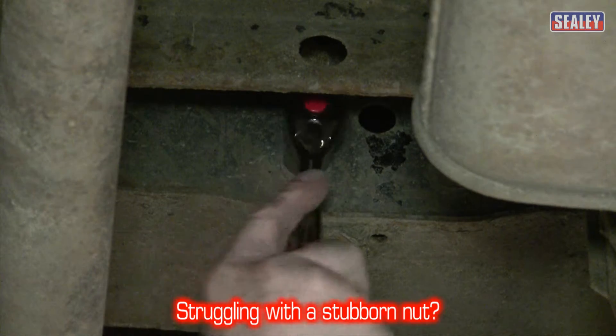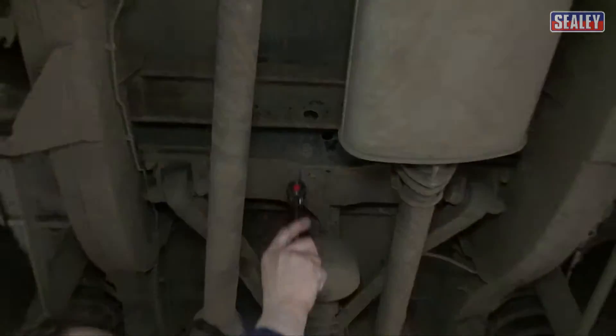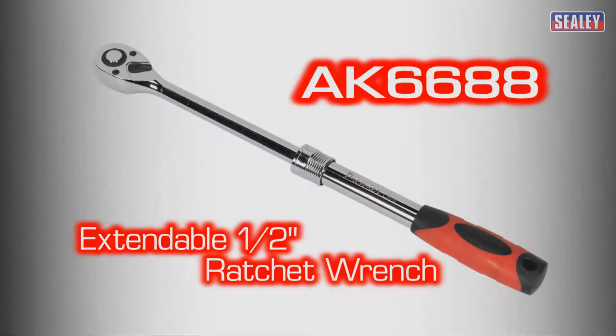If you've got a stubborn nut and just need a little more leverage, or you need a longer ratchet, we have the solution: the AK6688 half-inch extendable ratchet wrench.